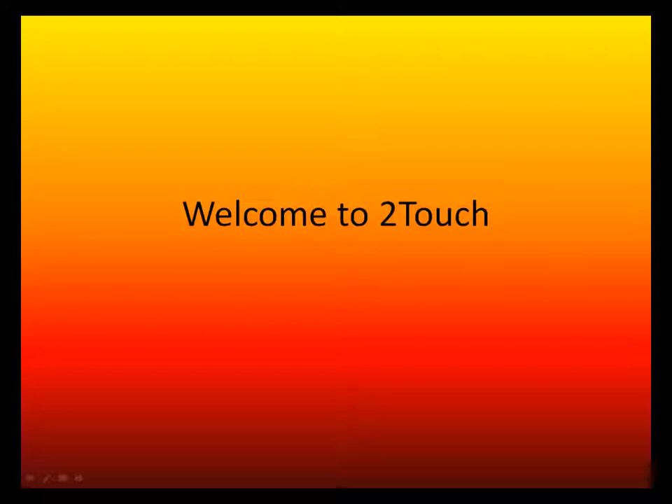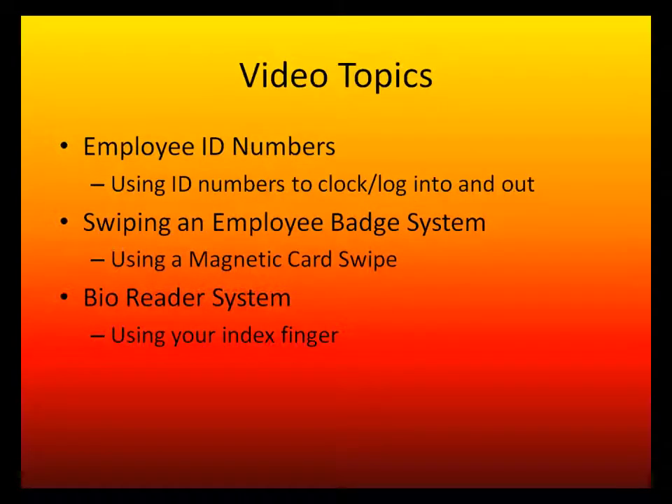Welcome to a Two-Touch training video on different methods for clocking and logging into your Two-Touch system. This video will provide hands-on demonstrations covering three methods: employee ID numbers, swiping employee badges, and the BioReader system.